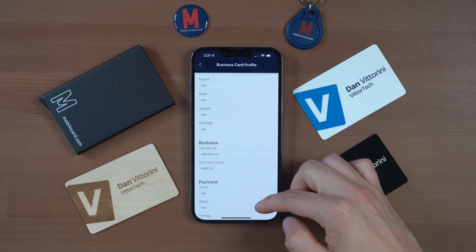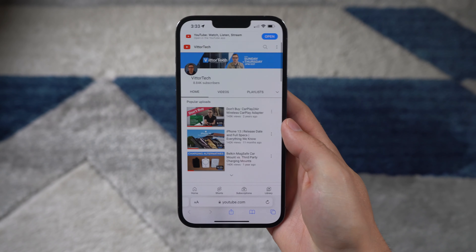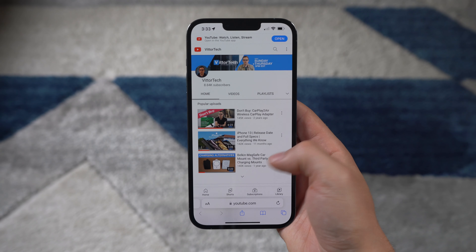The custom link option allows you to add any URL destination you want. Once tapped, you'll get analytics for how many times that site has been accessed, and the flexibility means you could link directly to a document, a video, or a specific website.